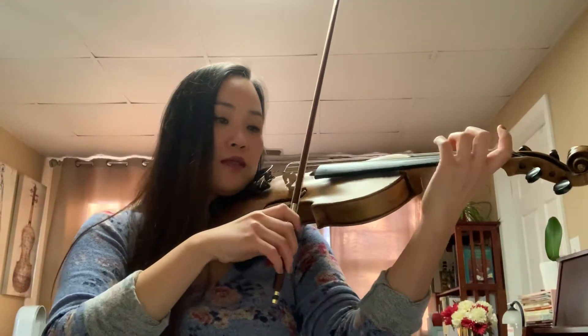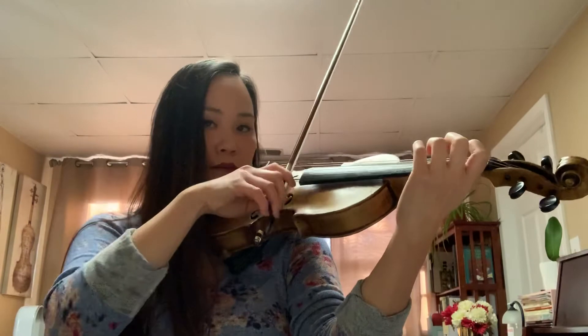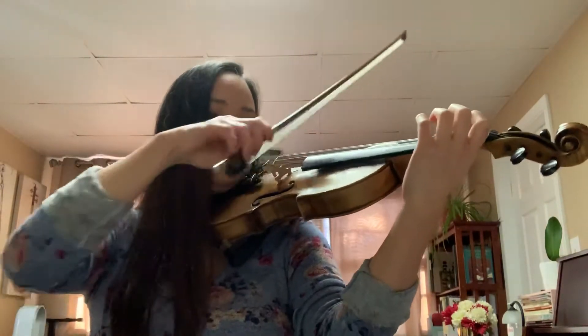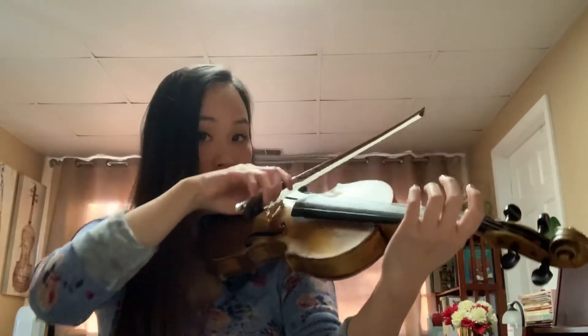Now the rest of you guys will actually play all of the notes. Eek! Eek! Eek! Eek! Eek!